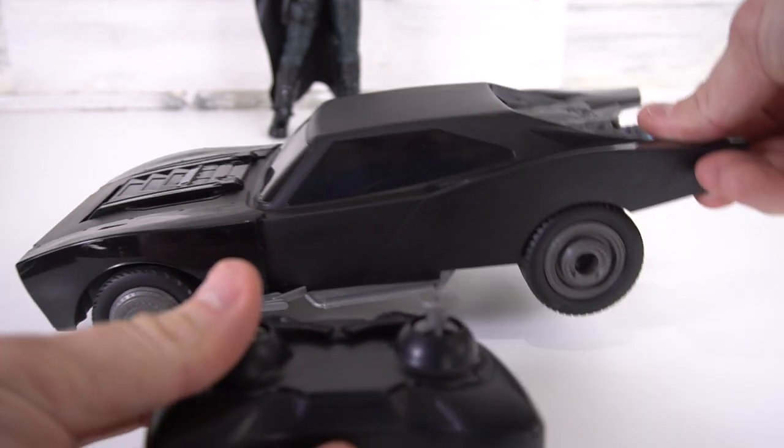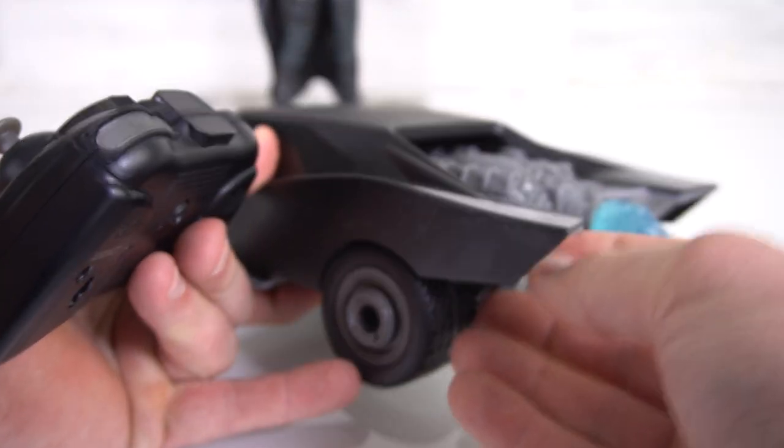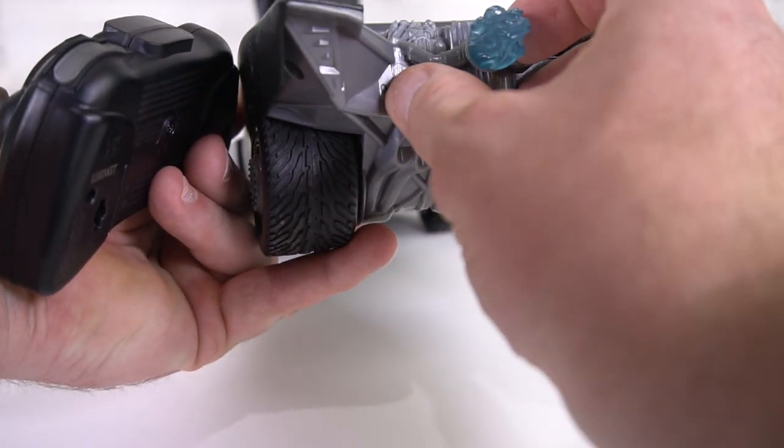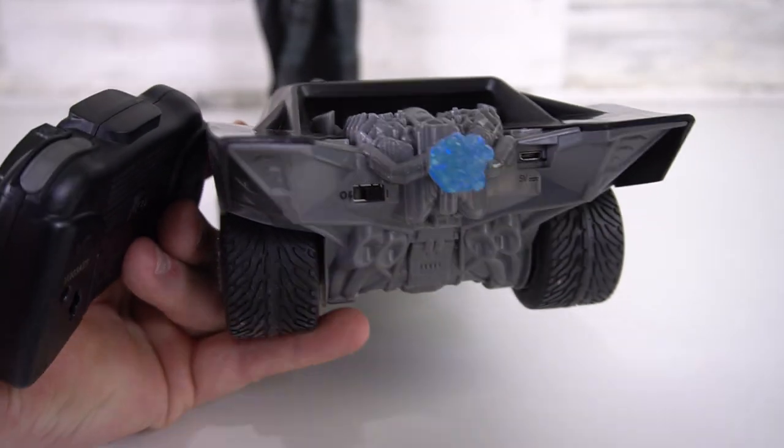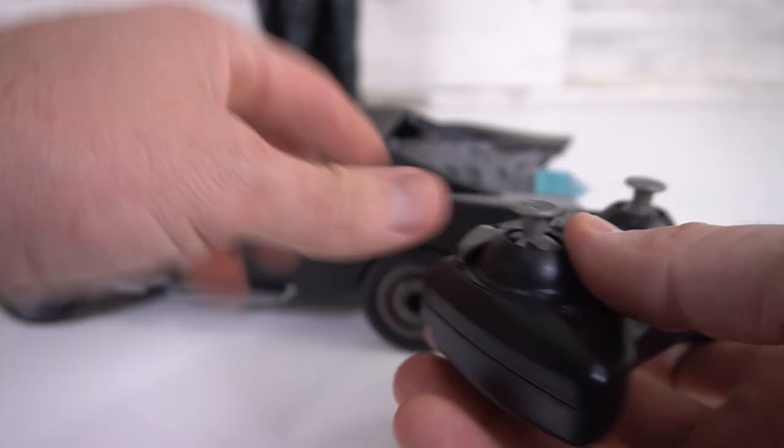We can go forward after we turn it on. Here we go, let's turn this on. You've got the on and off button here, and you've got your charging port here — it does come with a charger for USB charging. You've got a remote here, and you've got to add two batteries to it.